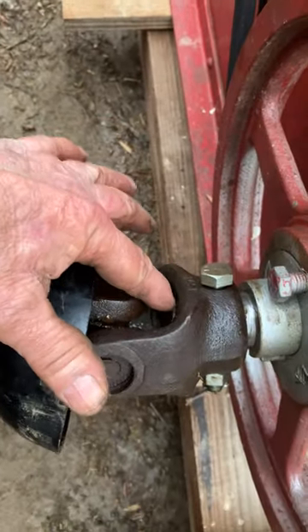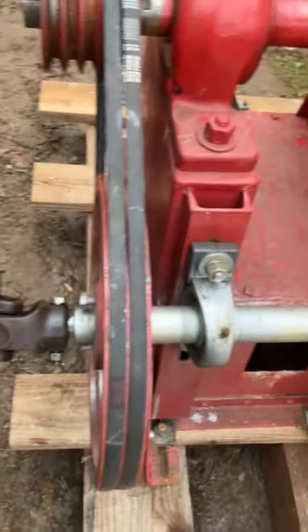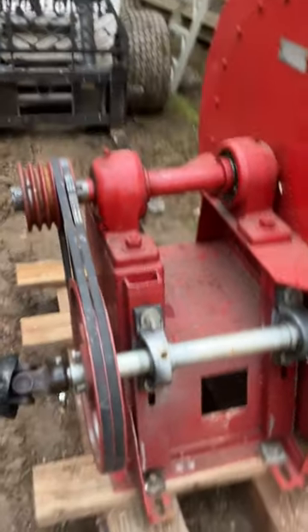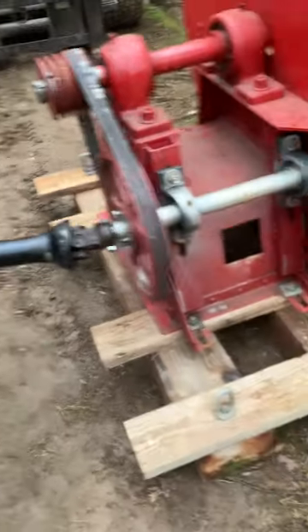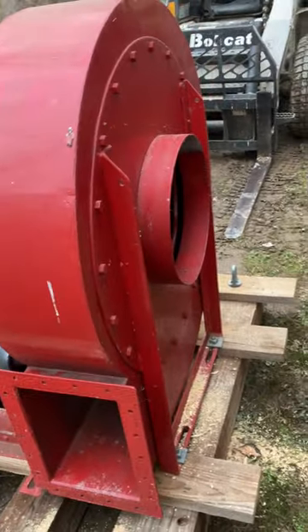You're supposed to have a ring in here so if it shears, it doesn't pop off also. I ain't got that on here, but I had the blower going — I got a video of the blower going a little bit and it seems to be working. Now I've got to get some kind of pipes on the front to do the suction.